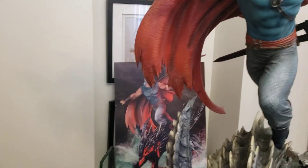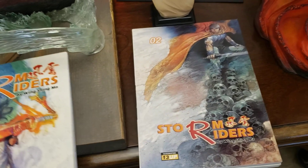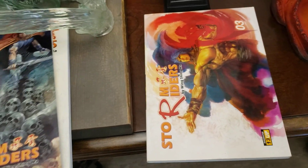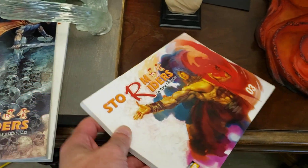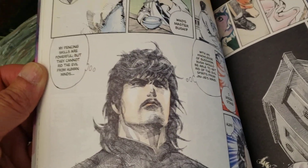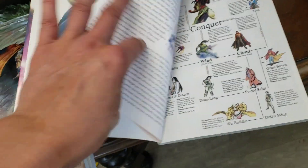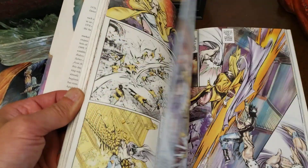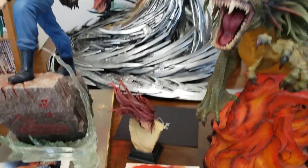This is where the comic book started for me — it was translated from Chinese into English and it's called Storm Riders. Pick it up. The art is amazing — both hand-drawn and painted. Unfortunately this never made it past a certain point in the story because the company got shut down and stopped producing.